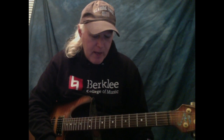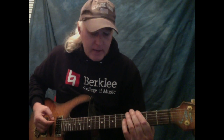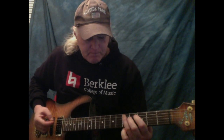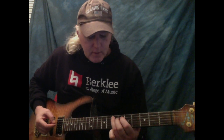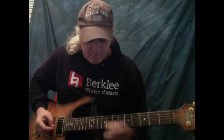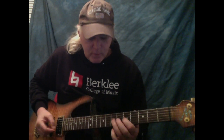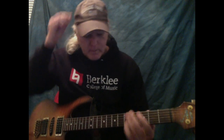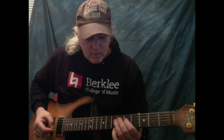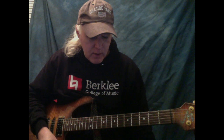Pentatonic would be a five-note pattern, so you're going to be sliding on one string. So if I have A minor, let's start it from the G note. So the pattern is 1-3-1-3-slide, 1-3-1-3-slide, 1-3-1-3-slide.